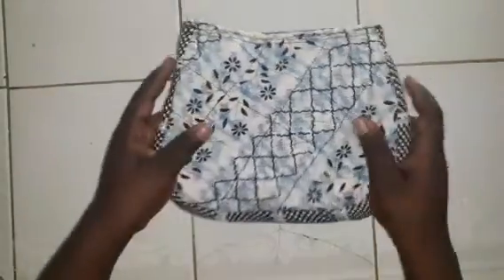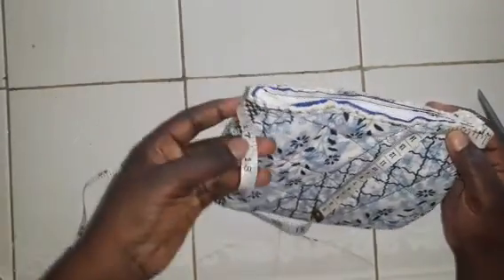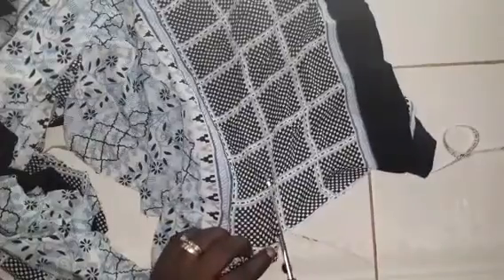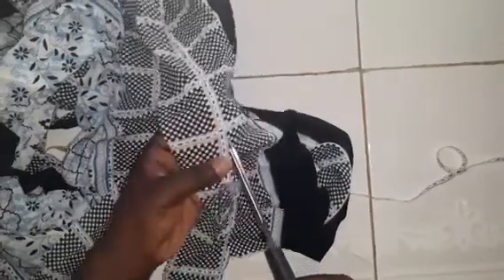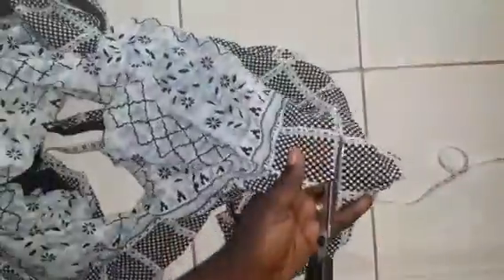Try the zip to make sure it closes perfectly. Measure the circumference of the top of the bag — I got 16 inches but I'll measure 17 inches in length, adding an inch more. Take your cloth and cut 17 inches in length and 2 inches in width. Once finished cutting, wrap it around the bag and cut out any extra cloth.